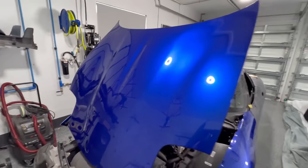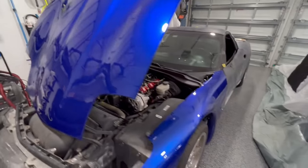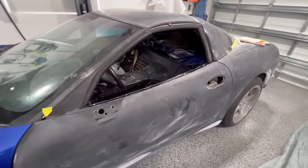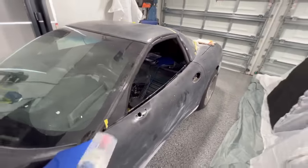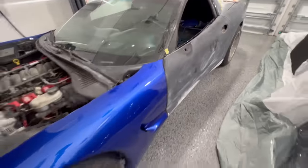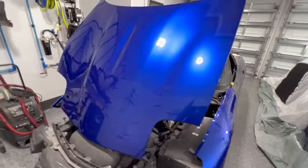Oh that looks so good, look at that finish! But over here does not look good. In this video we're going to use this simple can to get this surface prepared so we can look this good in the future.